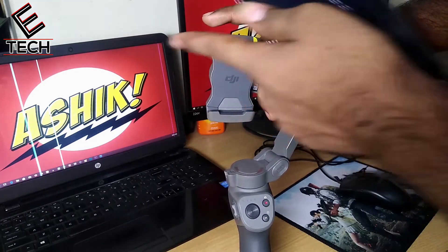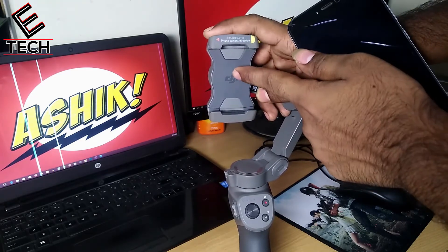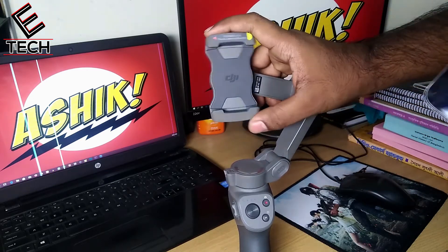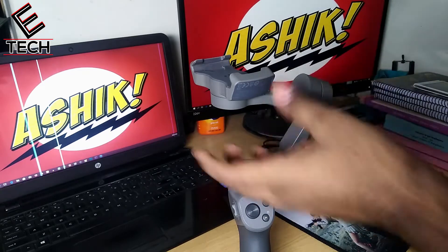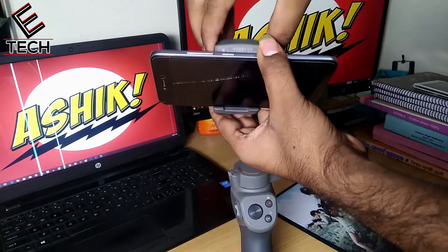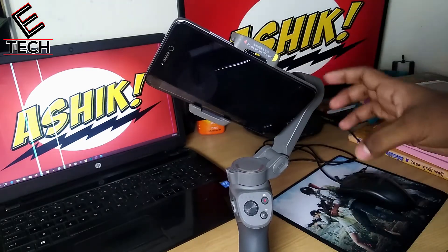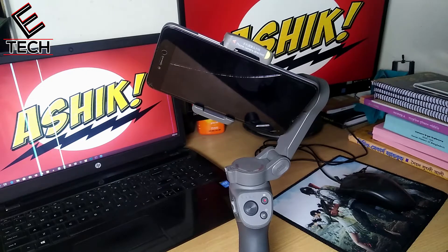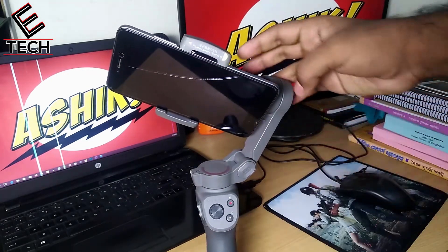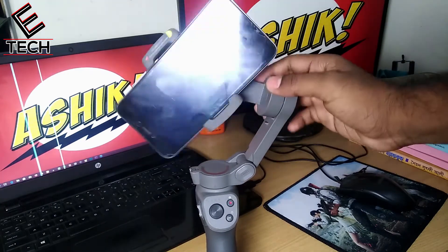It shows turn on camera and you can safely set up the footage. You can find the camera to get set up right now. So how do we balance this?